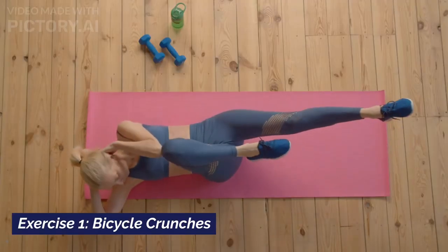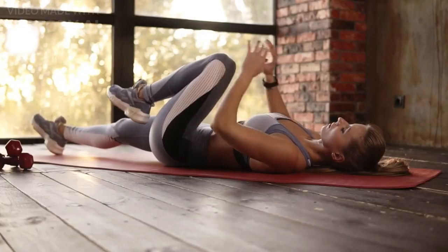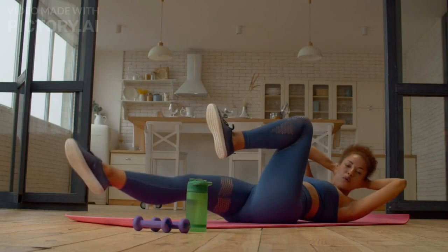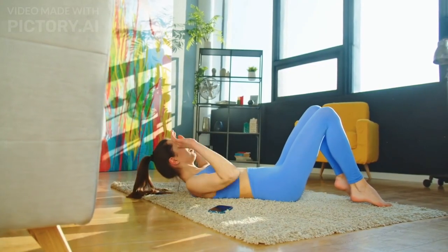Exercise number one: Bicycle crunches. We're kicking things off with the classic bicycle crunches. Engage your abs and alternate touching your elbow to the opposite knee. Keep a steady pace and really feel those muscles contracting. Let's go for three sets of 15 reps each side.